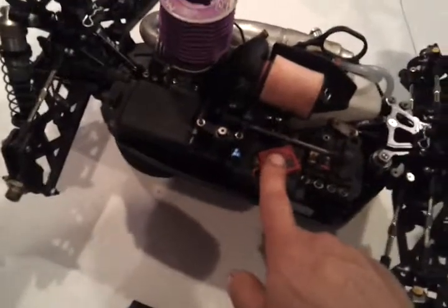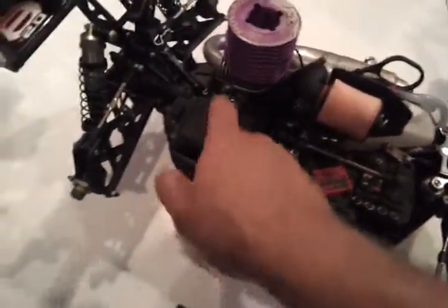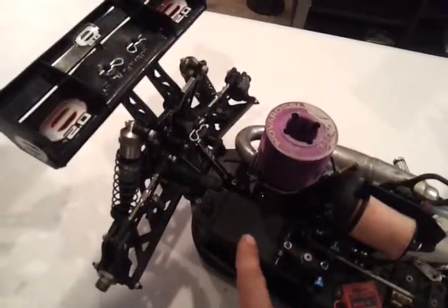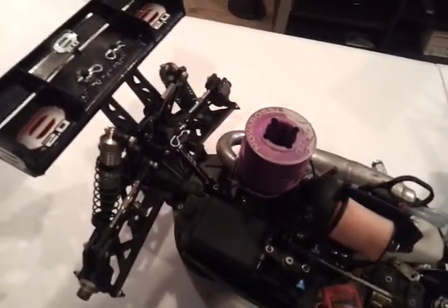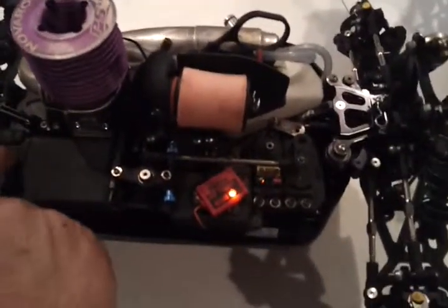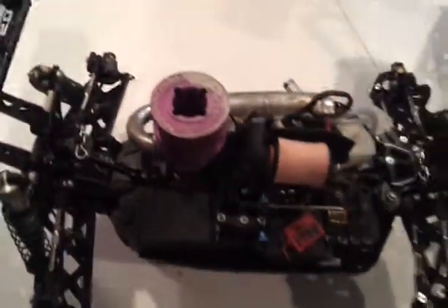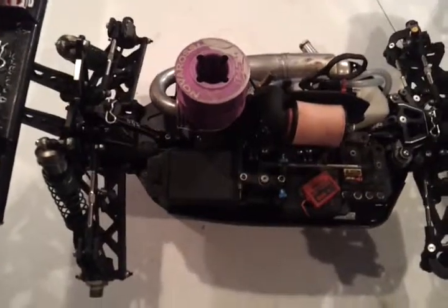This is where I put my transponder. They have smaller ones now — you can actually fit them in the radio tray or in the battery box if you want. I like to run mine right up here so I can always see if it's on. When you turn the buggy on, you can see that the light's on. If you have any questions, just let me know and I'll do my best to help you out. Have a good one, guys.